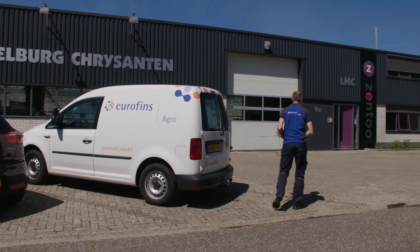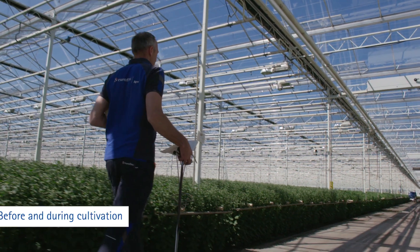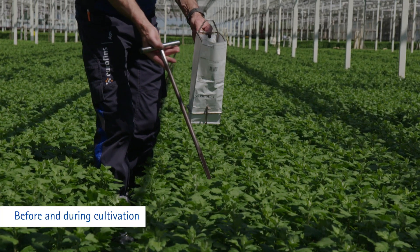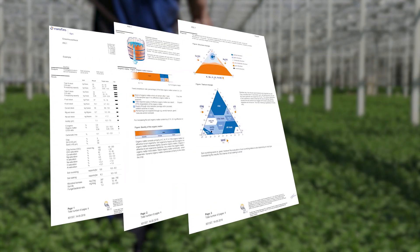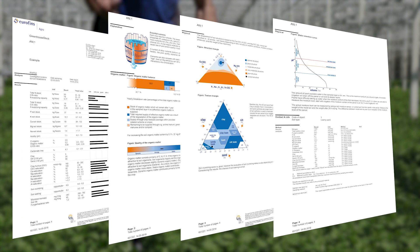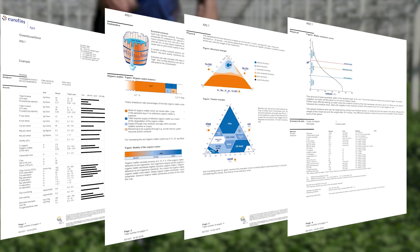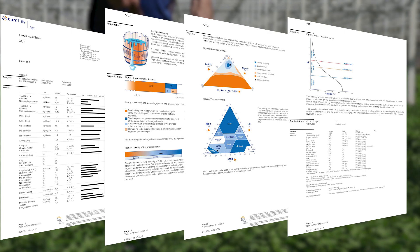Eurofins Agro can analyse the presence of nutrients in the greenhouse soil before and during cultivation. After analysis, you will receive a report that includes macronutrients, micronutrients, pH, PF and soil structure parameters. Crop-specific fertilization advice is also possible.